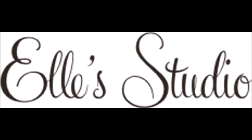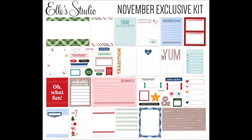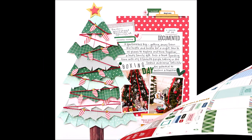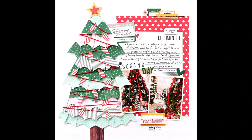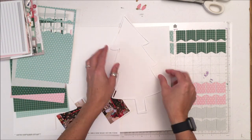Hey! Susanna here today for Ellie's Studio on release day, and I am sharing with you the first of several layouts that I created using this November kit and the digital cut files. There are four files included in the digital cut file, which you get for free if you are a subscriber — otherwise you do have to pay — and I have used three of the four files here.